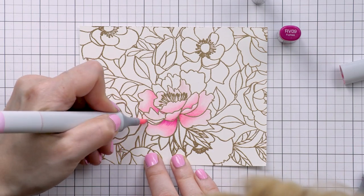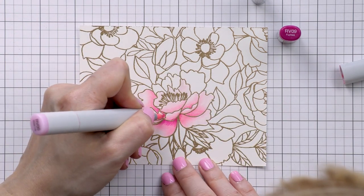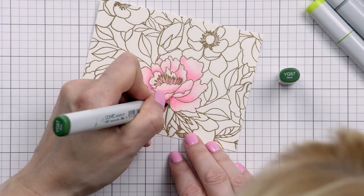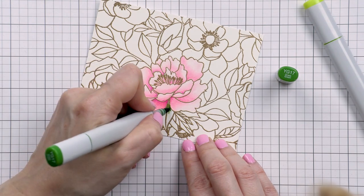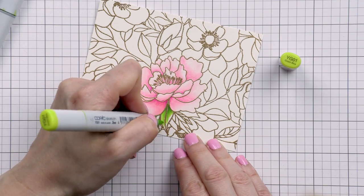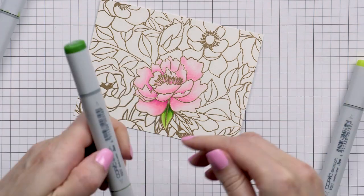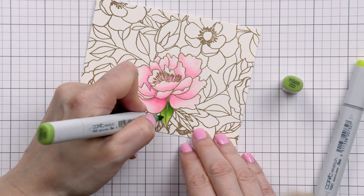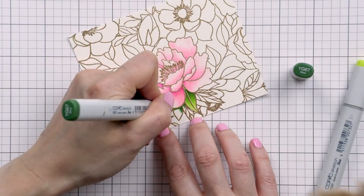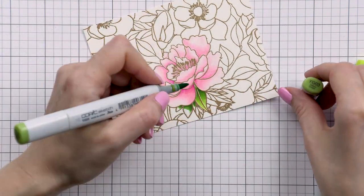Before continuing to color this panel I decided to trim it down, cutting it to 3¾ inches by 5 inches — so I didn't have to do any unnecessary coloring. Next I colored the leaves. Here I didn't use the same blending trick; instead I just picked four shades of green: YG67 the darkest green, YG17 medium green, YG03 another medium green, and YG01 the lightest green. I wanted very deep dark shadows on the leaves so I used YG67 a lot to achieve that look.